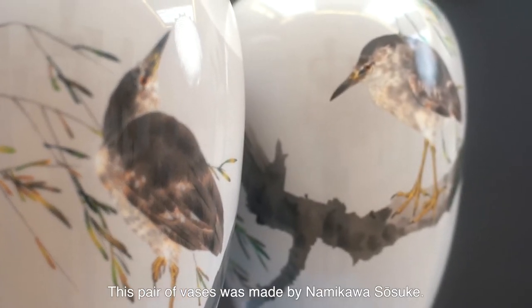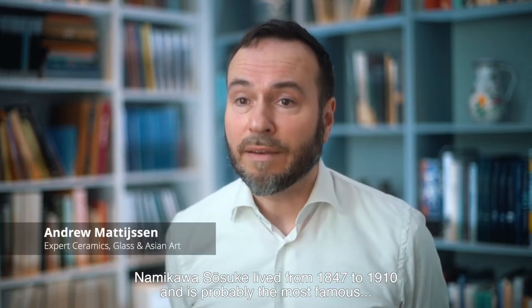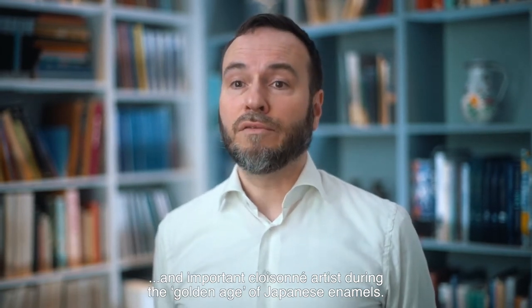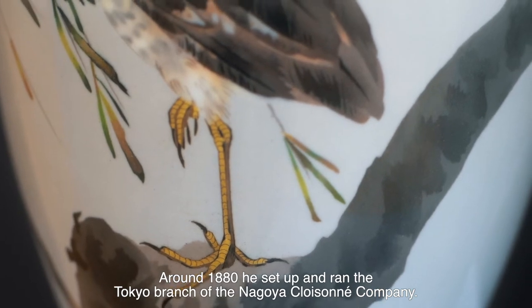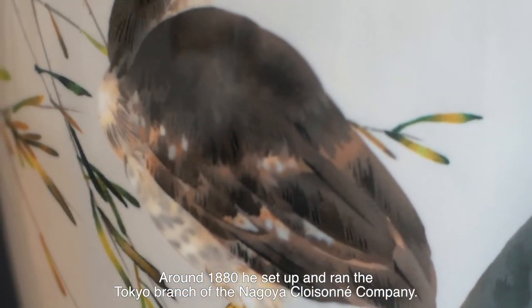This pair of vases was made by Namikawa Sosuke. Namikawa, who lived from 1847 to 1910, is probably the most famous and important cloisonné artist during the Golden Age of Japanese enamels. Around 1880, he set up and ran the Tokyo branch of the Nagoya Cloisonné Company.